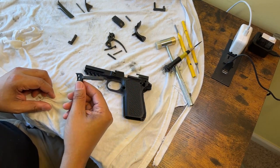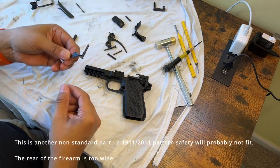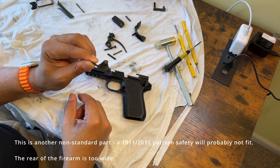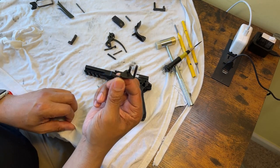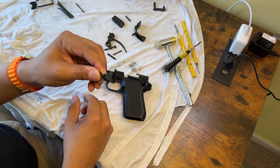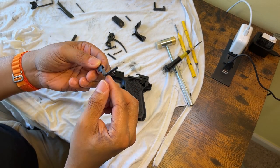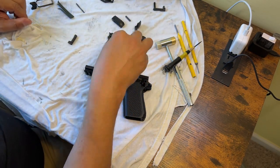A lot of people have been asking for ambidextrous thumb safeties — this gun has a single-sided safety. Looking at it, you're not going to be able to find any aftermarket safety that'll fit this gun because it's non-standard. People want options.